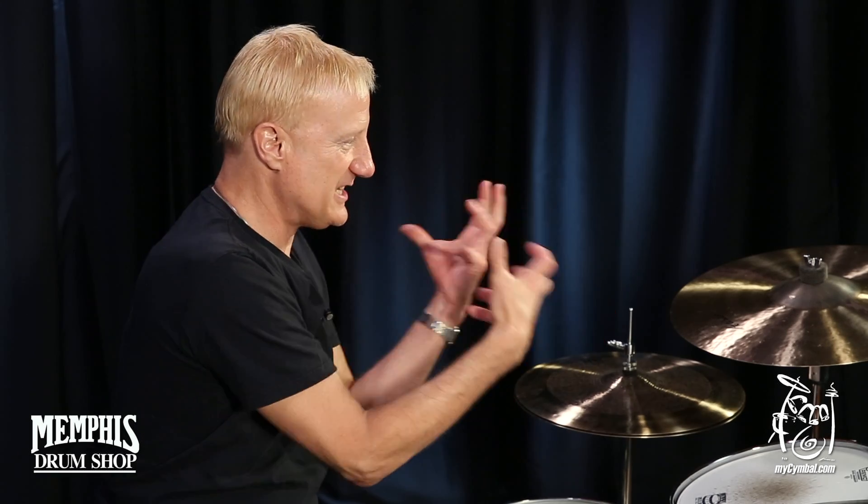I want to hit this cymbal — it's just inviting me to hit it. And many friends of mine that have come out to gigs have said, boy, what's that cymbal on your left? That's a Sabian Artisan 18.